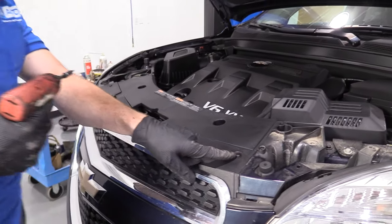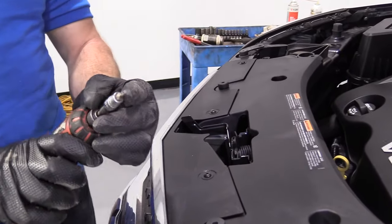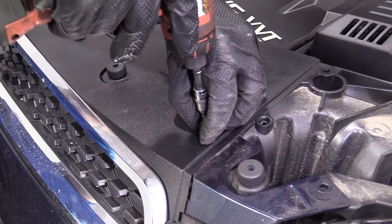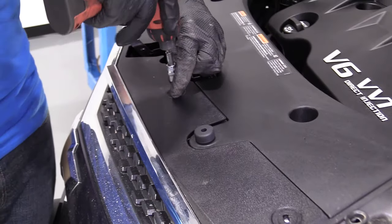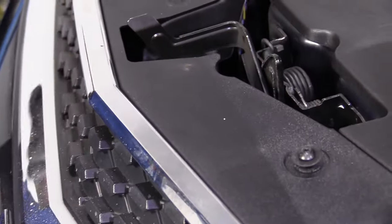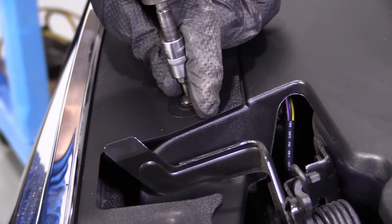So now we're going to remove these. These are Torx bits, little T20s — like little stars. Turn it to the left and zip them all out. I'm going to leave one in, just going to have it loose though. That's just going to make it so the bumper cover stays on while we continue down at the bottom, and it'll hold it up for us.